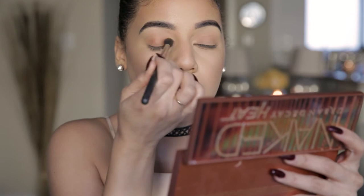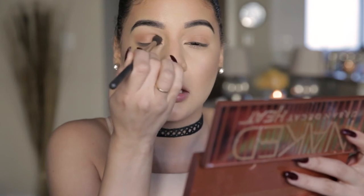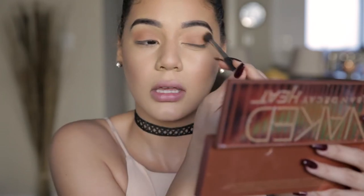Before we dip into our basic bitch palette, I'm going to go into my Naked Heat just to use some of those translucent colors. I'm going to take Chaser — this nude brown — and dust that over my lid. Even though the basic bitch palette is really cool, I still like a pretty warm crease. I'm taking it all the way from my crease down to my lash line because it just makes it easier to blend everything when we deepen it up.